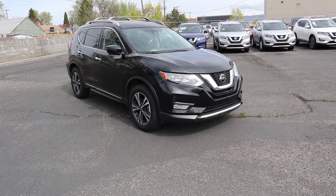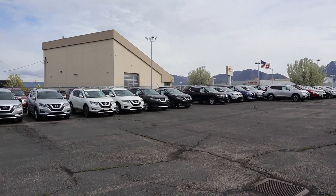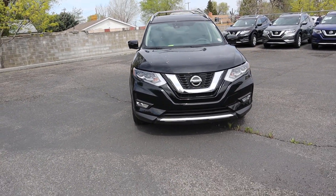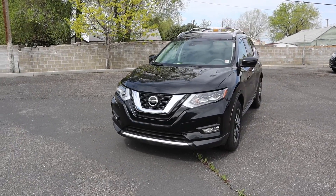Hey everyone, it's Ben Hardy here and today we're going to be going over the 2019 Nissan Rogue. First and foremost, big shout out and thank you to Tim Dally Nissan of Murray for providing us with the vehicle to review today. If you are in the market for a Nissan, definitely check these guys out. As always, we'll do a quick walk-around on the vehicle and go over all the features.